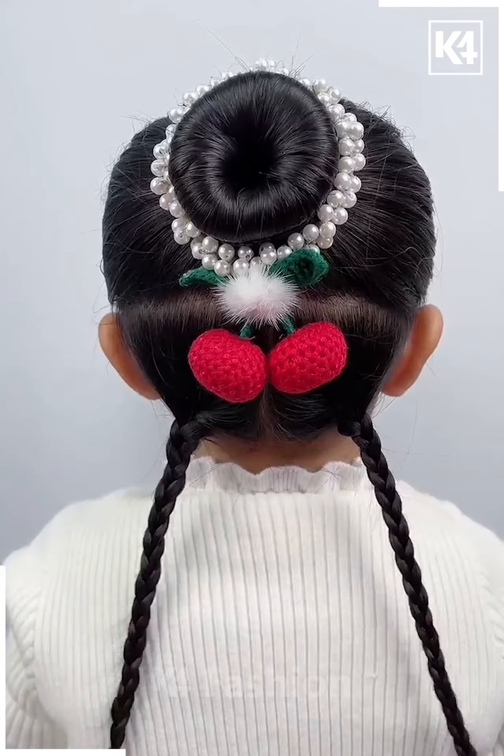Start off by making two sections of the front of the hair, make two braids out of it. The topmost braid, make it into a bun, and the side one, join it to the top braid. At the back, make another braid.